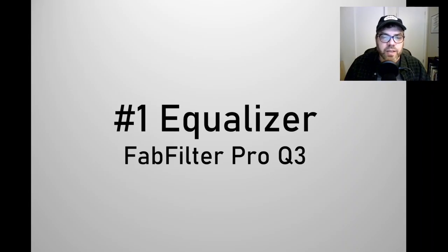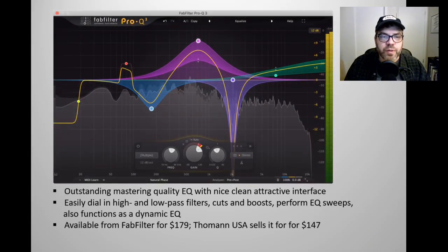Number one is an equalizer plugin — it's the FabFilter Pro Q3. The Pro Q3 is an outstanding mastering grade quality EQ. It has a very nice, clean, attractive interface which other developers have tried to copy but with not as much success. You can easily dial in high and low pass filters. It's very intuitive to use. You can enter cuts and boosts at the click of a mouse, perform EQ sweeps very easily, and it also has a number of other functions including a dynamic EQ function.